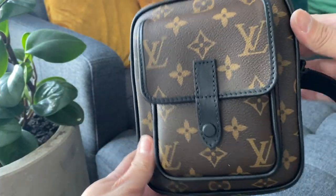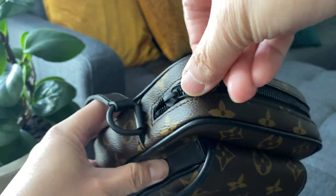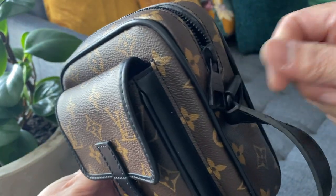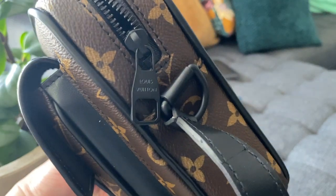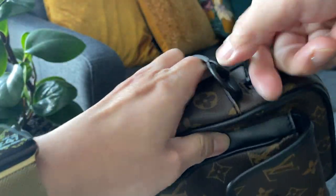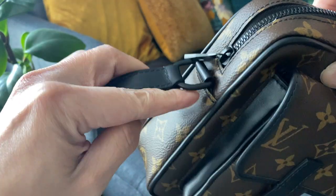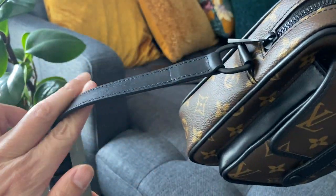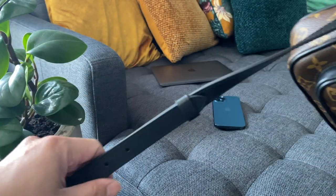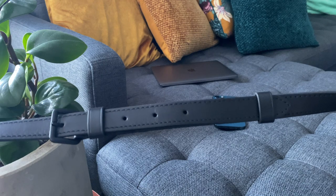It does have a black zipper with the LV branding engraved on it, and then it also has a couple of rings that kind of feel plasticky to me — I think they're made of acrylic or something. The strap is black leather and it's non-detachable unfortunately, but it is adjustable. I'll probably use the shortest length because I'm a short person, I'm only 5'6".